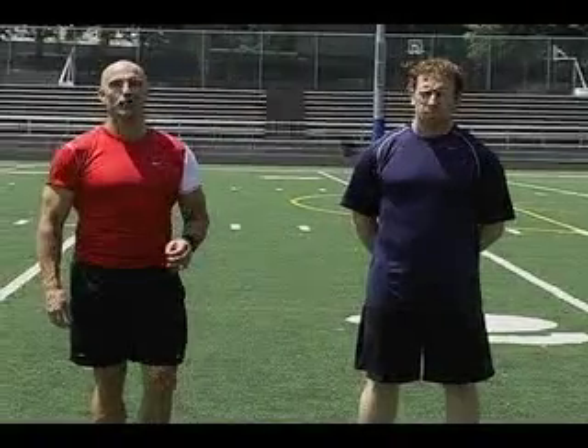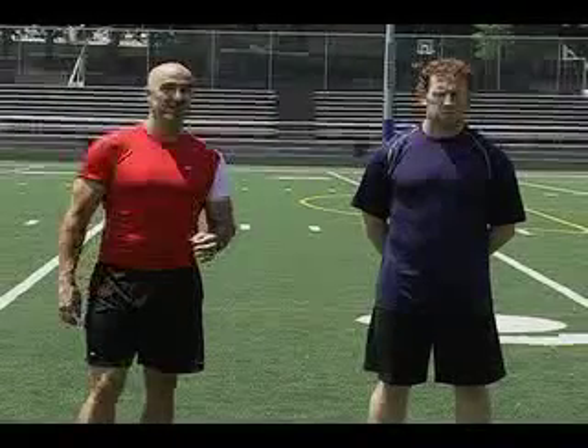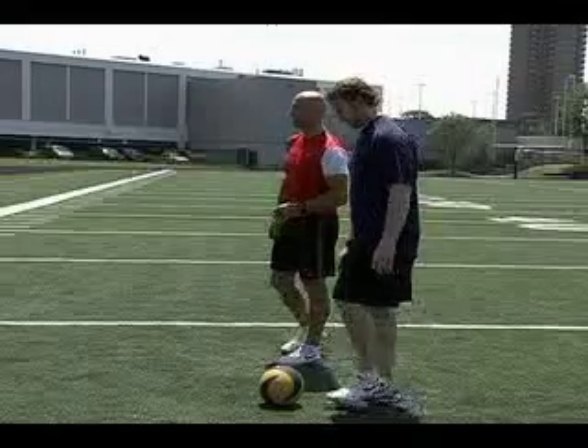The modern game of hockey has placed a premium on balance, strength, and coordination. An exercise that encompasses all those things is the mid-ball lift and press.